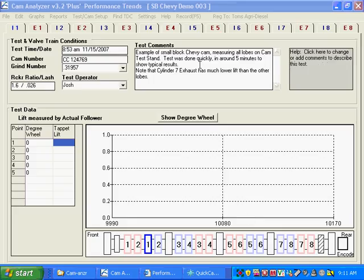From the previous demo, we've prepped our software to start running a test. Now when you want to actually measure a cam with a cam test stand, you click on Record or press F5.